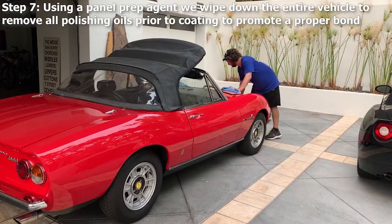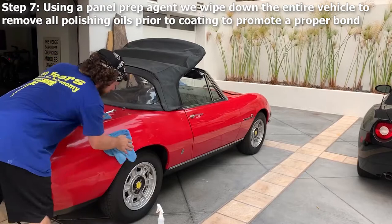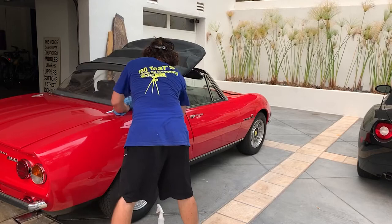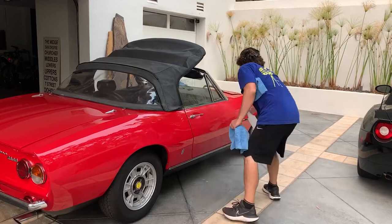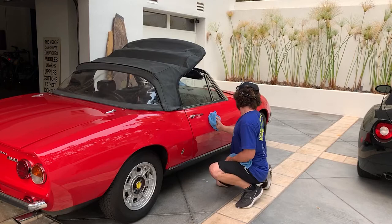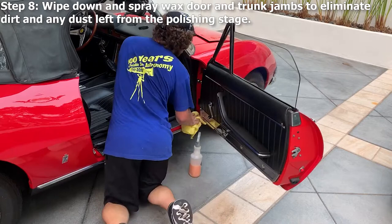Step seven: using a panel prep agent, we wipe down the entire vehicle to remove all polishing oils prior to coating to promote a proper bond. Step eight: we wipe down and spray wax door and trunk jams to eliminate dirt and any dust left from the polishing stage.